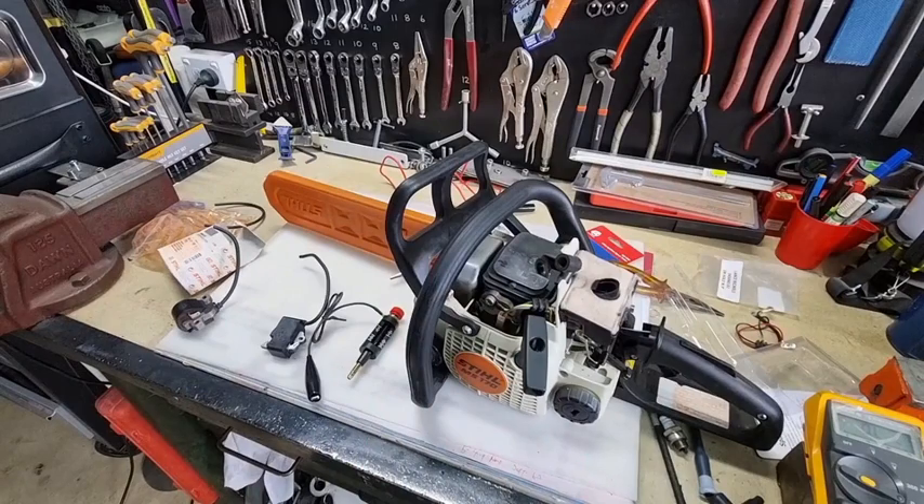I've had two of them fail in the last two years on my Stihl chainsaws - wasn't happy about that. So definitely the coil is a problem that can fail quite regularly. It happens a lot. Anyway, thanks for watching - bye for now.